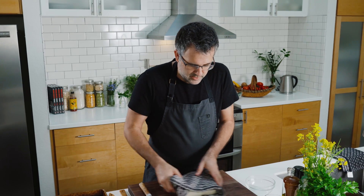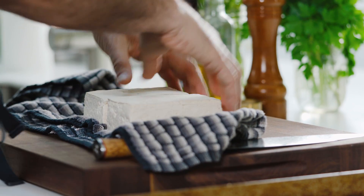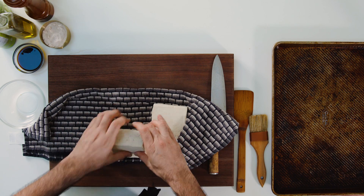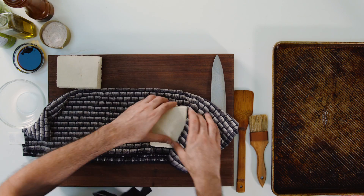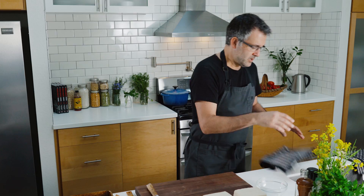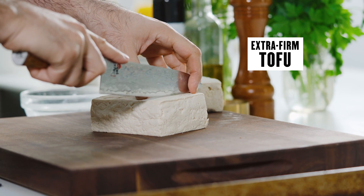What I've done here is — this is extra firm tofu. Even when it's firm tofu, I like to press it. So this is a clean towel, and I've just pressed it and waited on it for a little while, and that's removed a lot of the moisture. Tofu is like a sponge — once you actually remove the moisture, whatever moisture you add to it is absorbed.